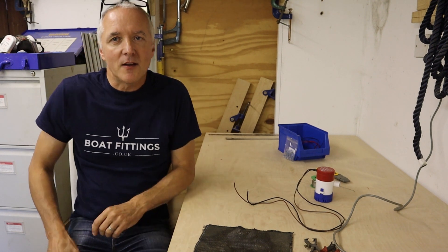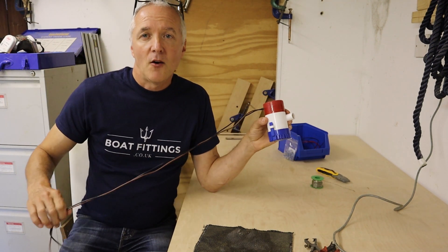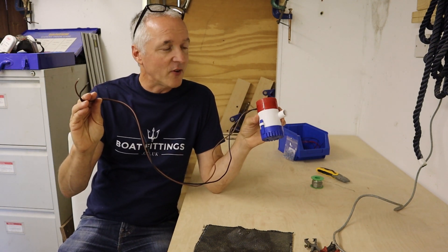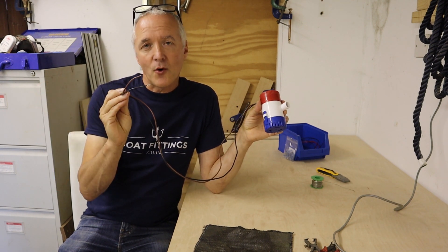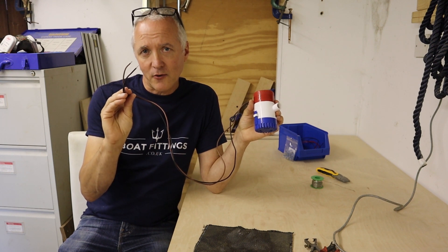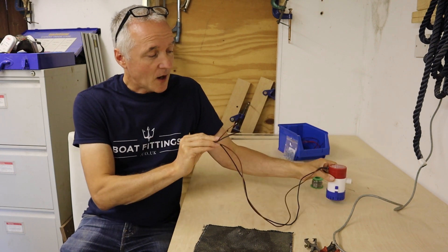The particular reason I needed one was for bilge pumps. These bilge pumps come with a certain length of wire which often is just fine, but occasionally you need a longer bit of wire to get to your connection, and what you want is a good waterproof way of connecting wires to your extension wires. That's where these solder butt connectors come into their own.